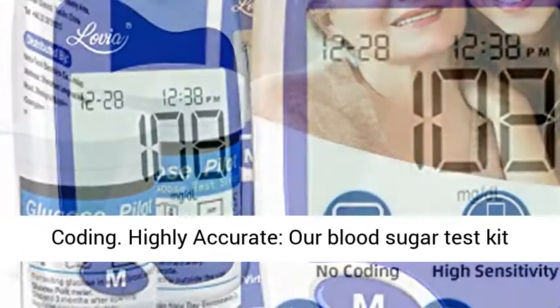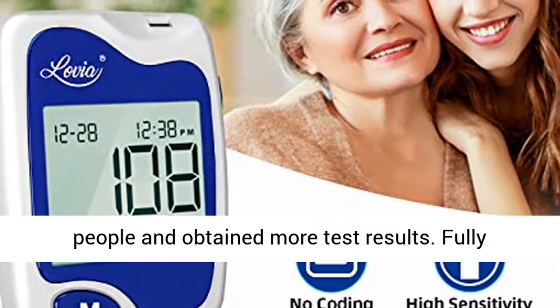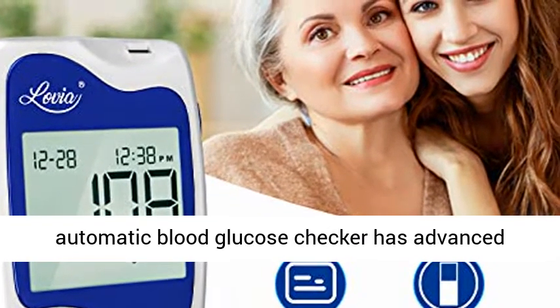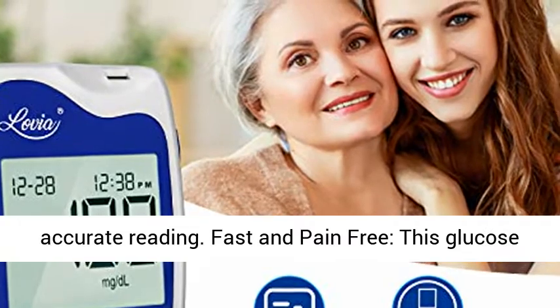Highly accurate: our blood sugar test kit has conducted research on blood glucose with many people and obtained extensive test results. The fully automatic blood glucose checker uses advanced measuring techniques to provide the most accurate reading.